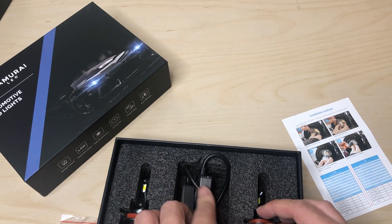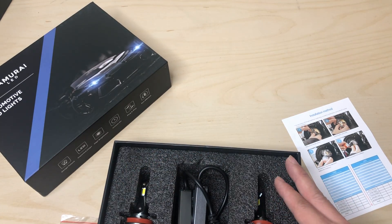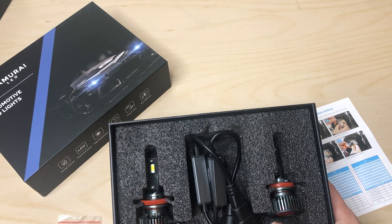I will be mounting this in my friend's Civic. I'll try to video it and I'll do a separate video so you can see this item getting installed into his newer Civic.